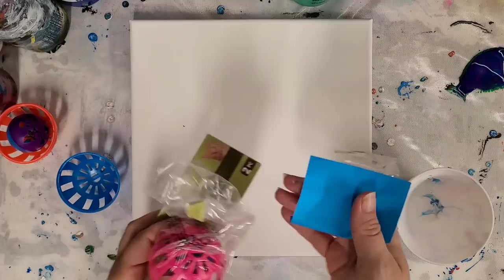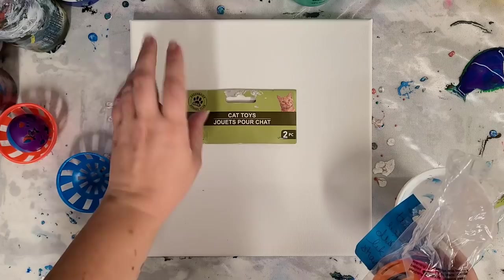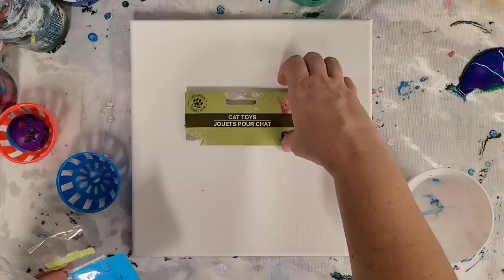Hey guys, Mixed Media Girl here. I am continuing on with my dollar store series. If you don't know what that is, basically a little while back I asked viewers to send me items from the dollar store if they would like to see me pour with them. I have several more to do. I've created a playlist on YouTube — I'll put the link in the description if you missed the earlier ones.